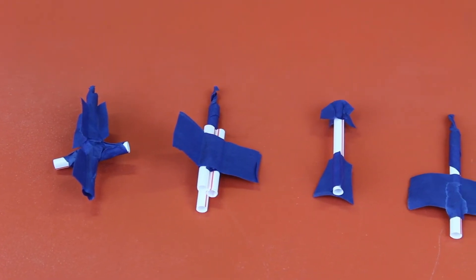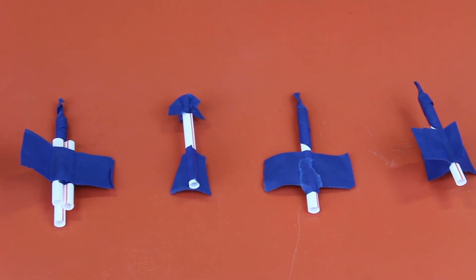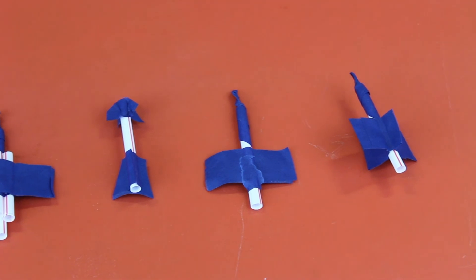Try assembling different variations of your rocket to see if you can get different results.